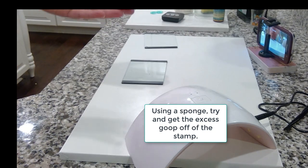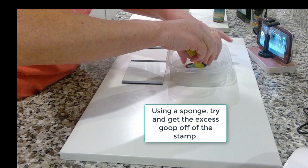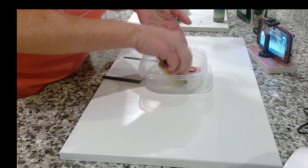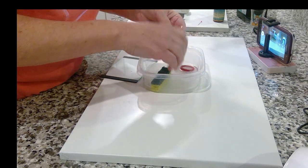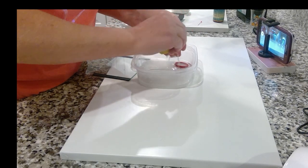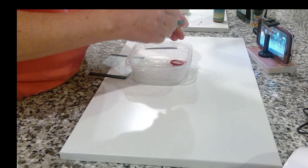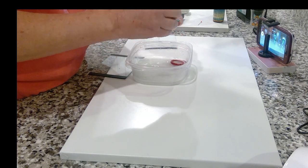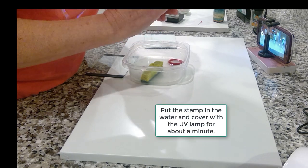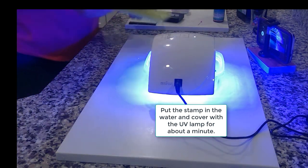Using a sponge, try to get the excess goop off of the stamp — have a paper towel handy because it gets pretty sticky. Then put the stamp in the water and cover it under the UV lamp for about a minute.